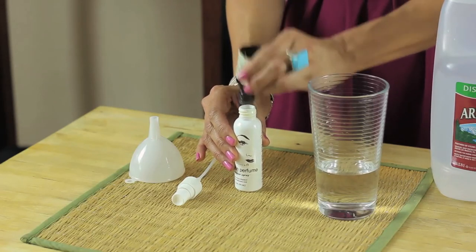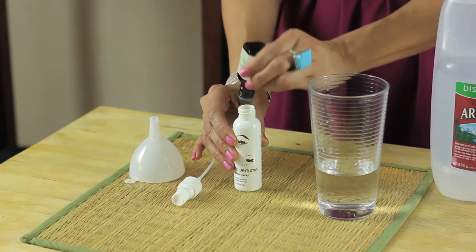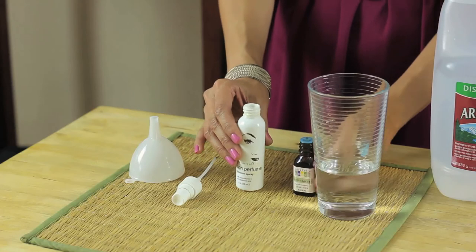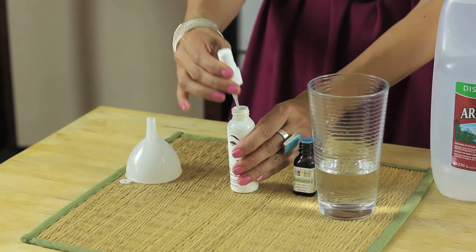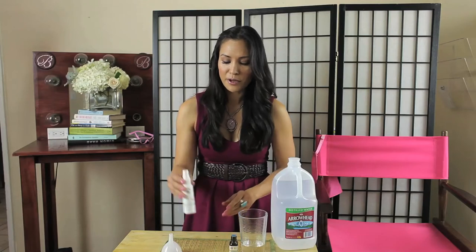You can use any scent you like. This bottle used to have rose water in it, which is a really nice toner and a very soothing fragrance as well. So get crazy and just experiment around. You're just going to shake it up.